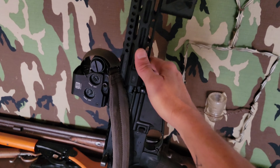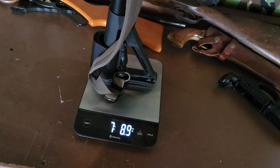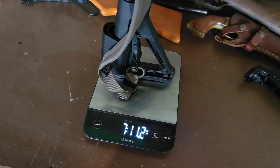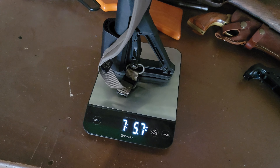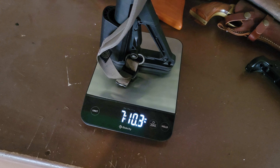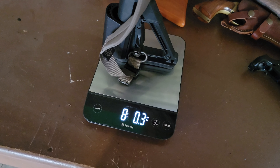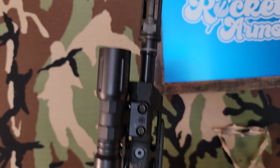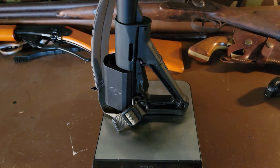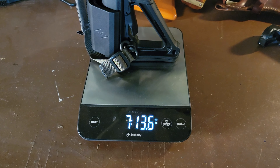Got it out last weekend, shot some three-round groups just to get it zeroed. I was still a little low, but when they called a ceasefire I went out and hung a clean target. Made one adjustment up, started putting them in the middle, then got a little lazy towards the end of a 30-round magazine and started putting them a little low and right. One total flyer, but overall felt like a pretty good zero.